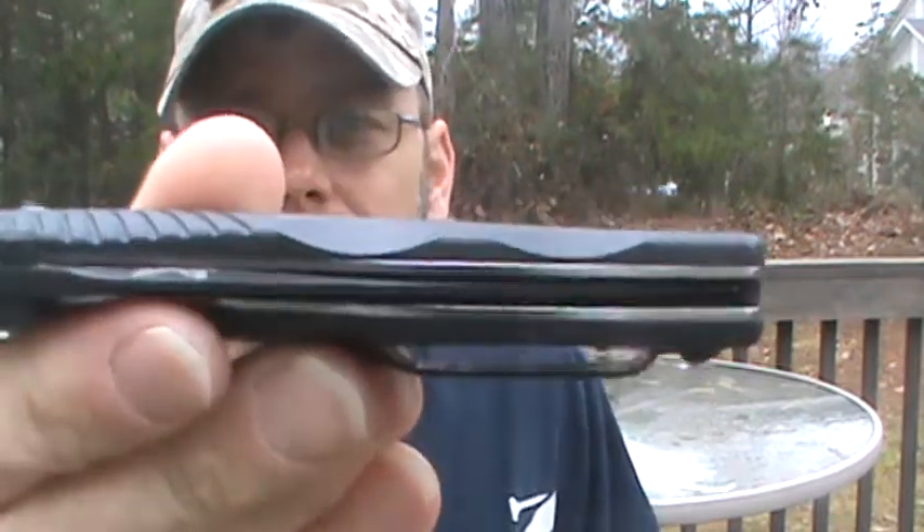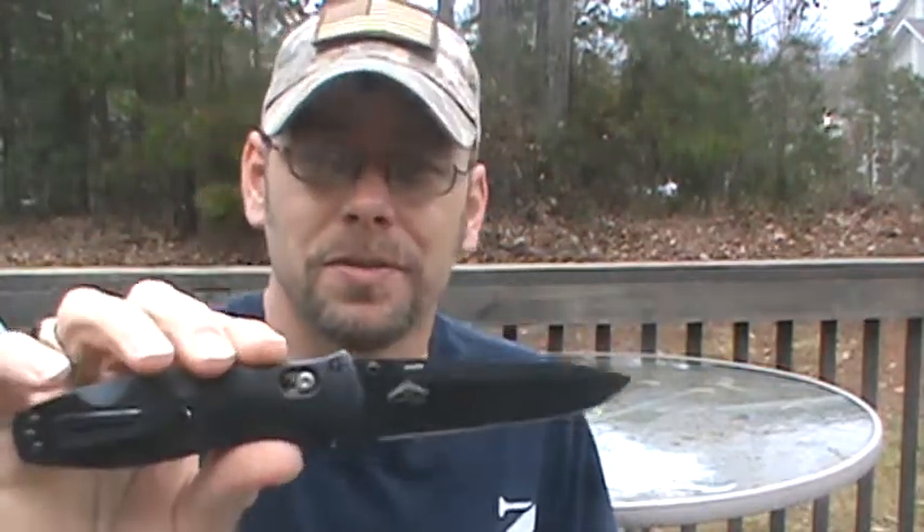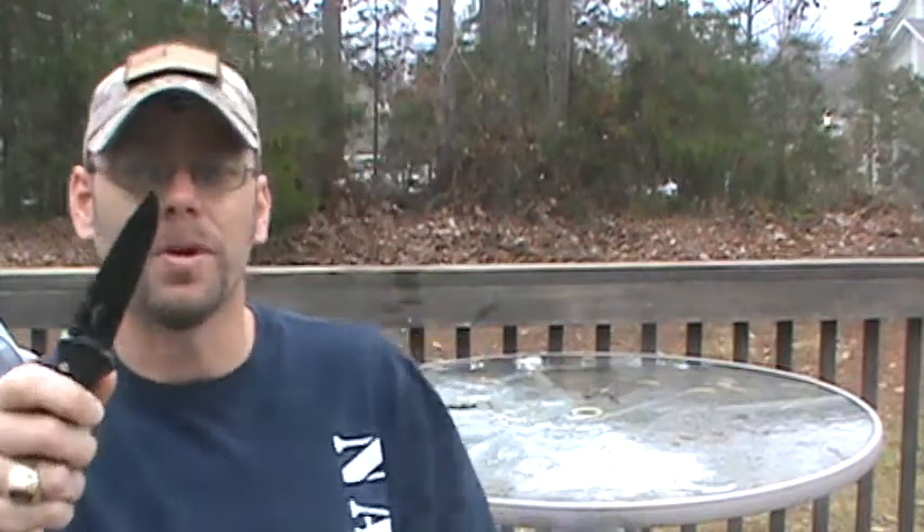Blade centering is perfect, and this thing whips out with authority. When I hand this to friends, you have to tell them ahead of time — hey, this is spring-assisted, get a good hold of it — because if not, it will fly out of your hand. It really just rips out of there.